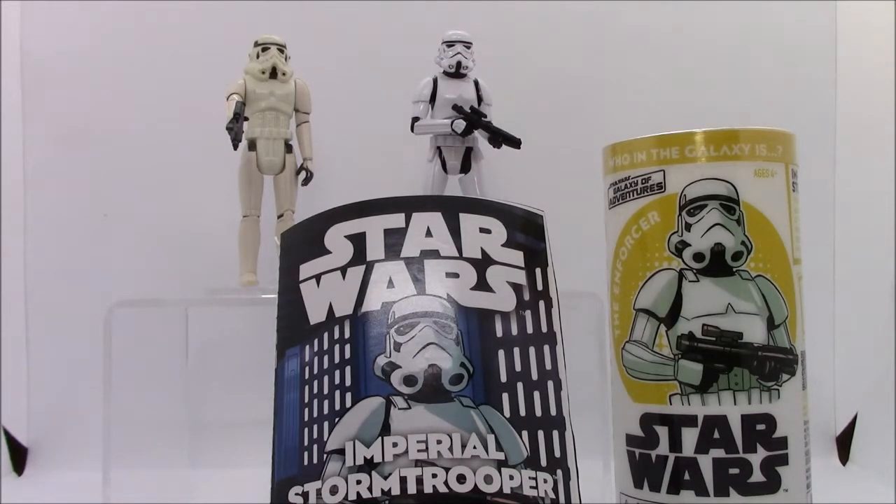No neck articulation. It comes equipped with a good representation of the Stormtrooper's blaster. And that's about all I have to say for this Stormtrooper.